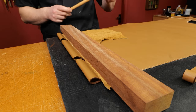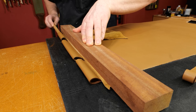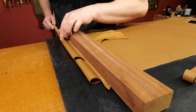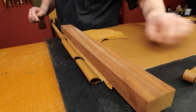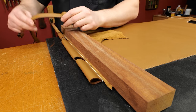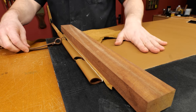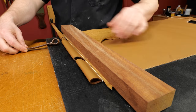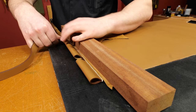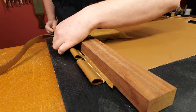Feed the dowel in — you can wiggle it first to get it going. When it just begins to protrude through, take your strap with the front side facing up, since the bag is currently facing up — this is the outside of the bag. Squeeze that in there and wiggle it, pushing through to the other side.